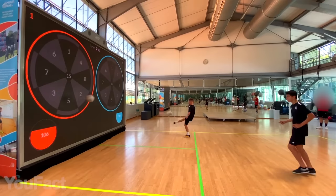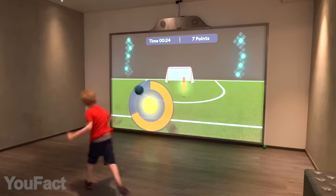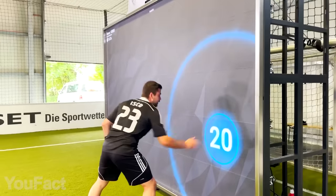What we like best? The device comes with educational games to learn math and geography, to improve memory skills, as well as hand-eye coordination.